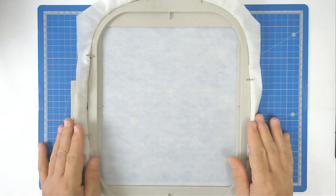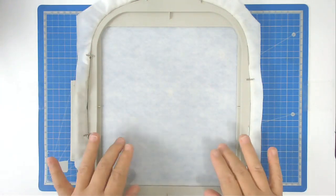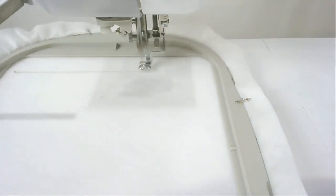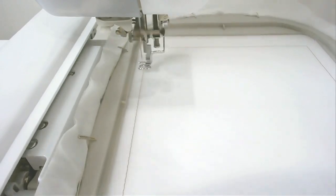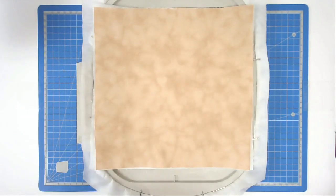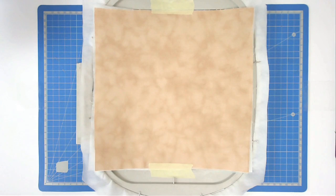We're now going to do the second block. I've hooped my stabilizer and I'm going to, as before, float my cutaway on top. Then you're going to pop this into your machine and stitch round number one, and that's going to give you your placement outline. Next you're going to place your batting and your main fabric down - I've got the addition of cutaway stabilizer with mine - and then tape it in place so it doesn't move during stitching. Stitch round number two to secure the fabric and batting.